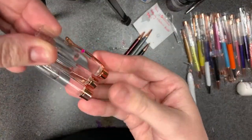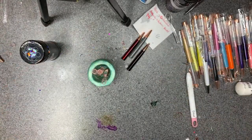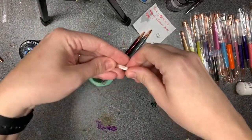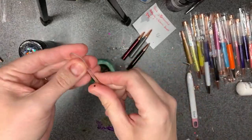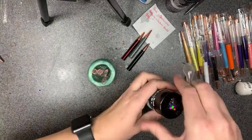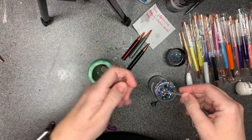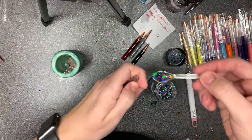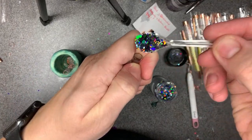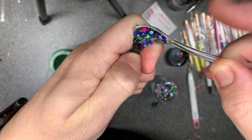I filled it up — I shouldn't have bothered shutting that. Filled it up a little over a third of the way — fuller than I did the first time around but that's okay. I'm going to wipe off the glitter from the other one and go ahead and do the 308 chunky real quick.